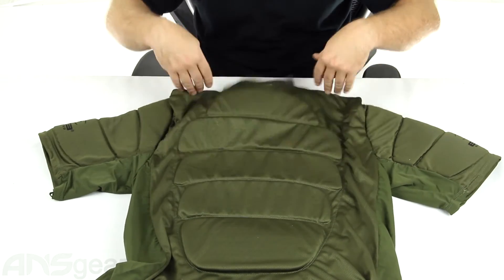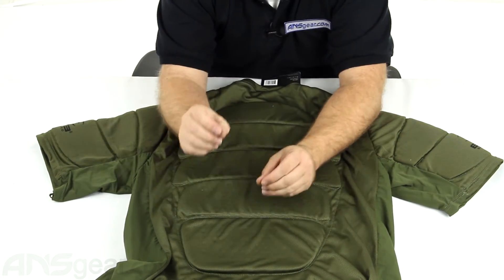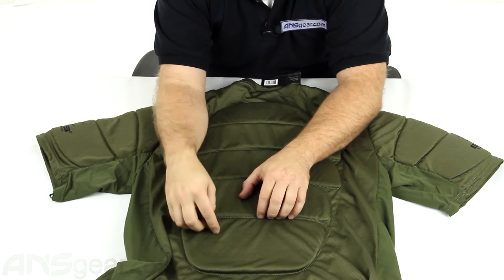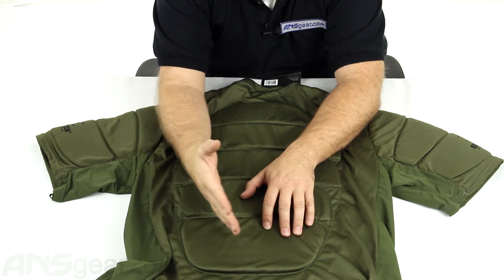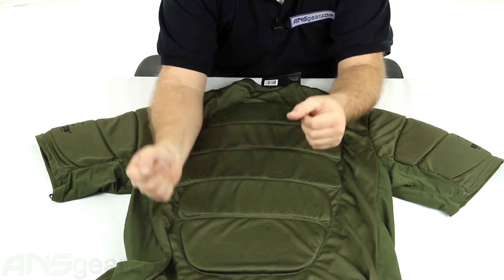All of the padding is ventilated. It's hard to see, but it holds in the padding, so you're going to get good airflow through the padding. It's going to be as cool and as breathable as possible with the amount of padding that you're getting.